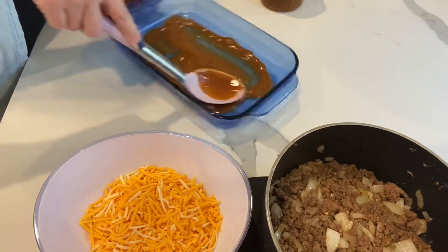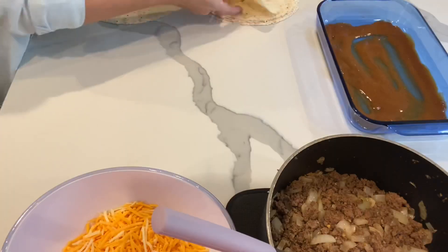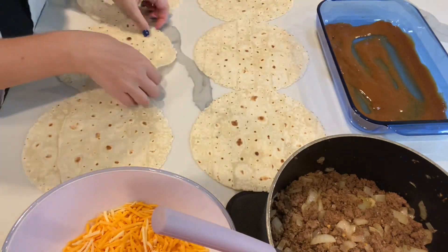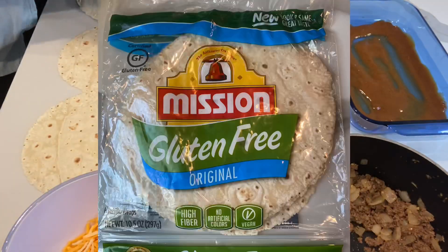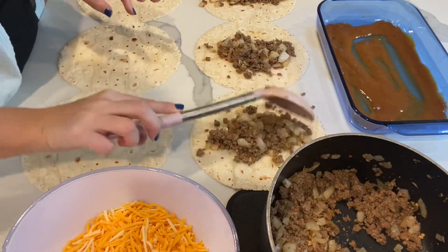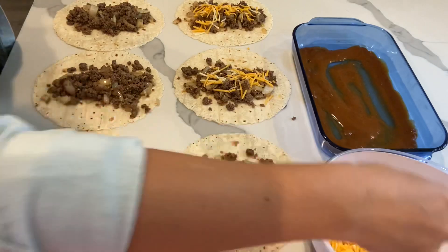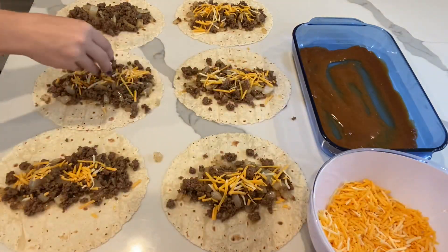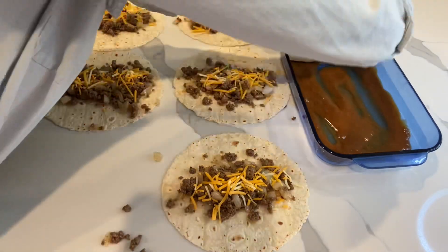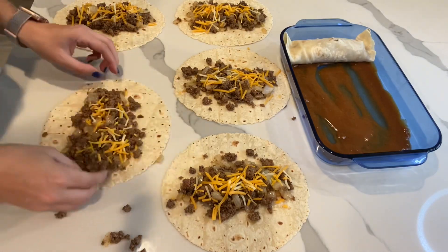In a seven by eleven baking dish, pour about half a cup of enchilada sauce and spread it out evenly across the bottom. I like to place my six tortillas on the countertop so I know I'm evenly distributing all of my meat and cheese. Today I'm using Mission gluten-free original tortillas. Each enchilada needs a sprinkle of cheese — don't worry about measuring it, the rest of your cheese is going to be dumped on top anyway. When rolling up your enchiladas, be really careful with the gluten-free tortillas because they tend to break pretty easily.